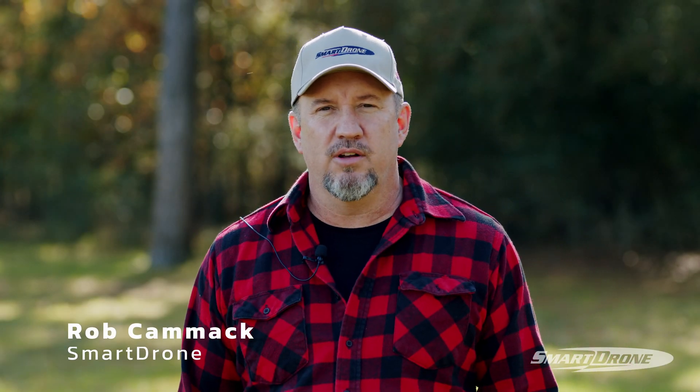Hey guys, it's Rob with SmartDrone. I'm here to talk to you about a new offering we have. It's called SmartStart. It's the best way for you to explore how you can use LiDAR drone platforms for your business.